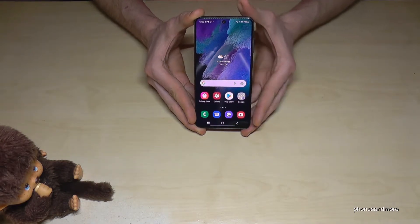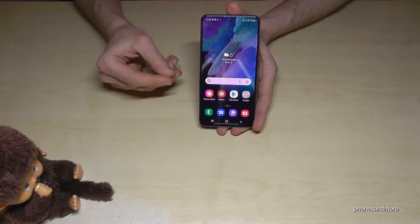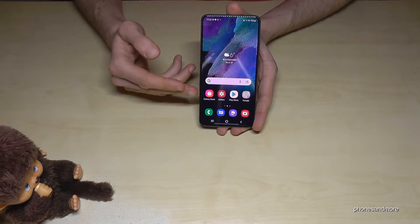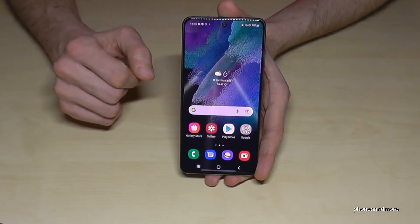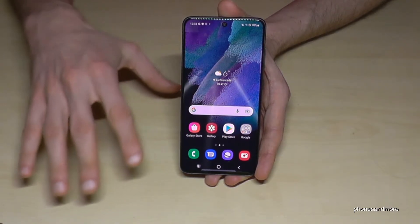The easy mode is a very nice mode for starters because it has a simple home screen layout with bigger items and texts. We currently have four apps in a row, but with easy mode you have just three apps in a row, so it gives a better overview.